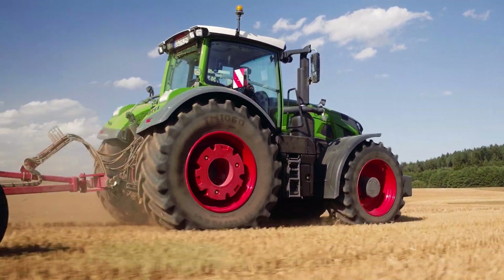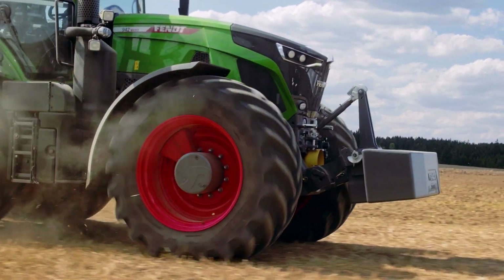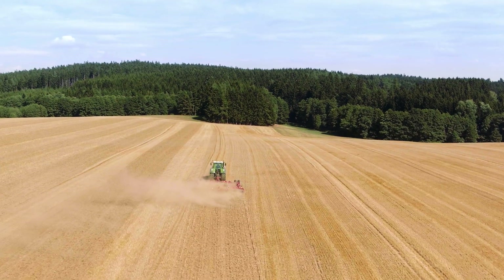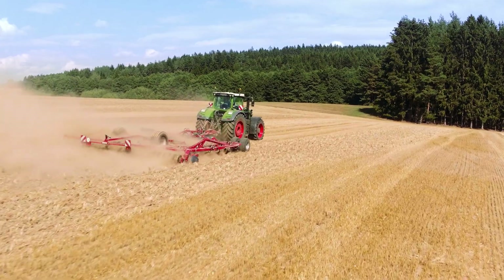The same principle applies vice versa: if there's less grip on the rear wheels, the torque shifts to the front axle. Fendt VarioDrive works fully automatically in the background to deliver constant tractive power.